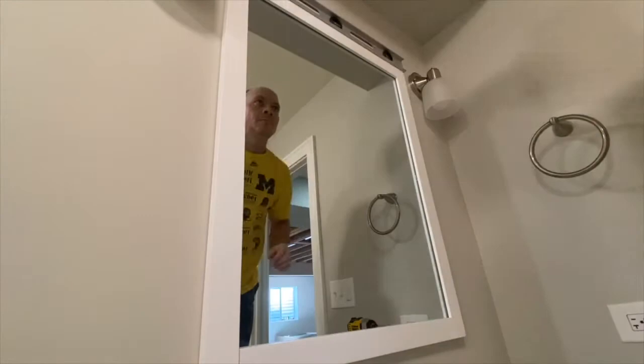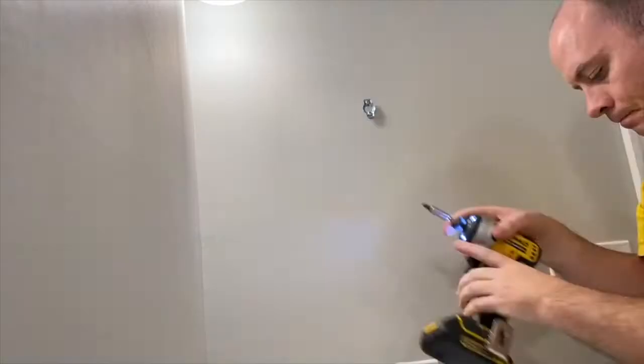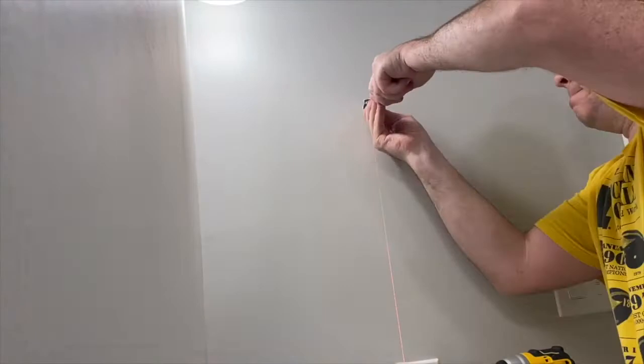For the towel ring, mark the two pilot holes for the drywall anchors perfectly plumb with one another. Insert the drywall anchors, then affix the mounting bracket, and then just hang the ring.